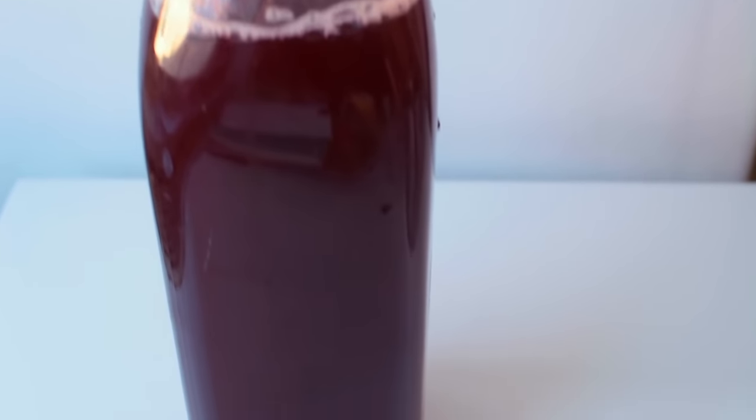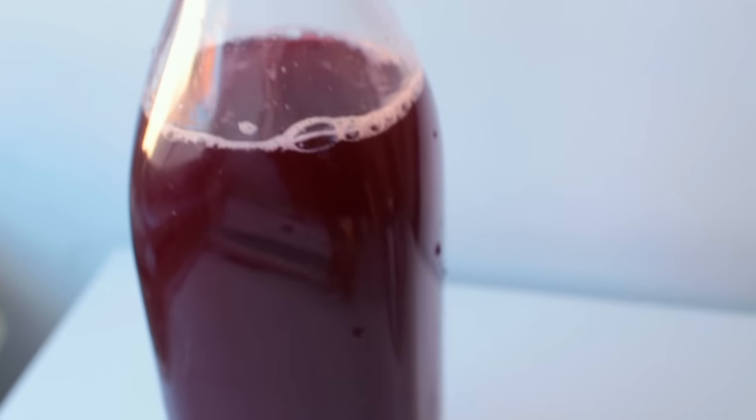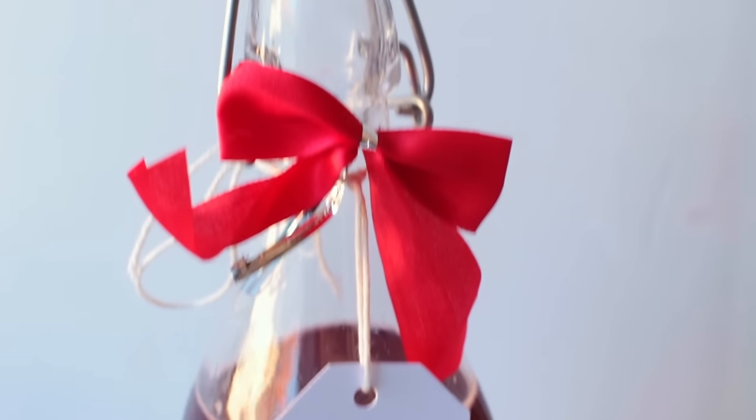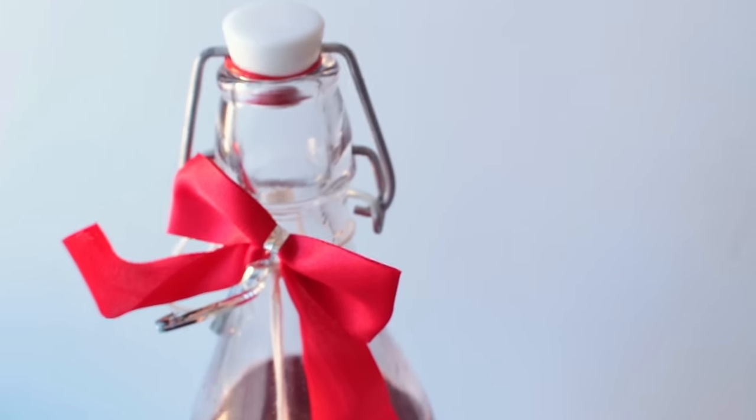It would be smart to use a bottle that is a little bit smaller so that you can fill it up all the way, or just make a bit more of it. Also maybe add a note that says 'heat up before drinking' or something like that.